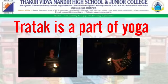Students, through the video you can see how to do the Tratak. While doing the Tratak, you can sit in a dark room. Keep one candle or diya in front of you. You can sit in Vajrasana or Padmasana, whichever is comfortable for you. Sit in front of the diya or candle and continuously look at the light of the candle without blinking your eyes, as shown in the video.